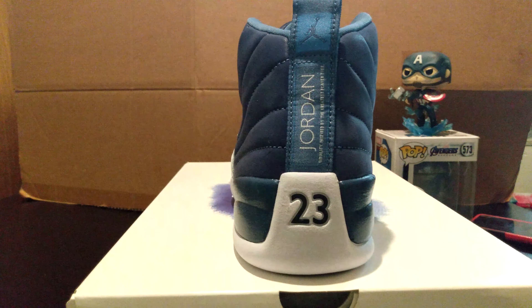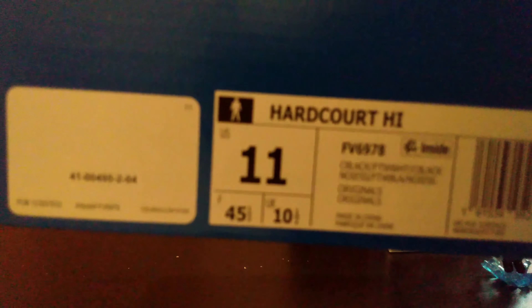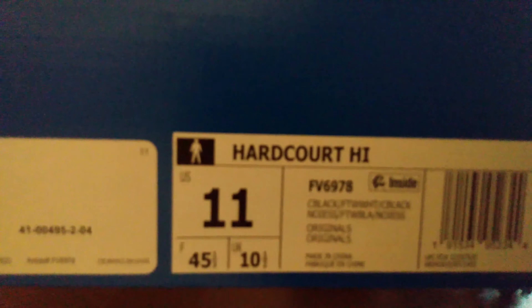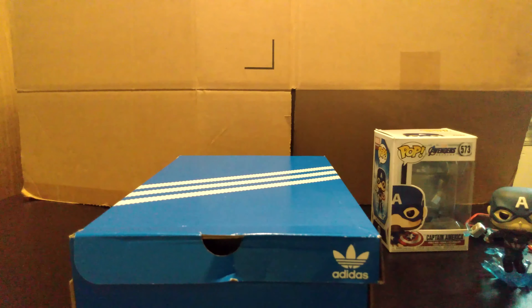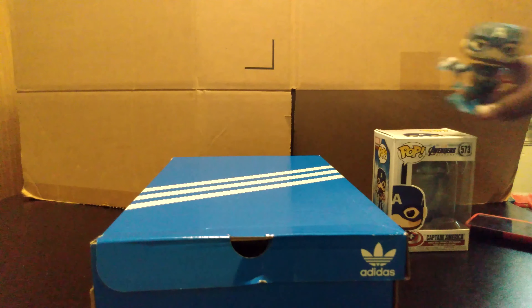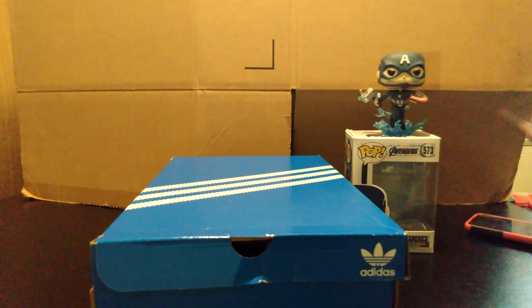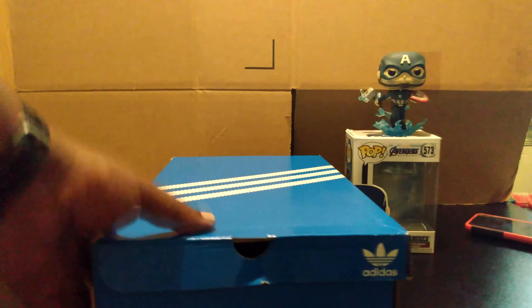In my opinion it's just a clean, clean shoe. All right guys, let's do our final shoe for this video. Let me get you guys some box action. This is not a Nike, a Yeezy, or a Vans — I'm going back to my Adidas collection. They released a couple of new swaggy shoes.